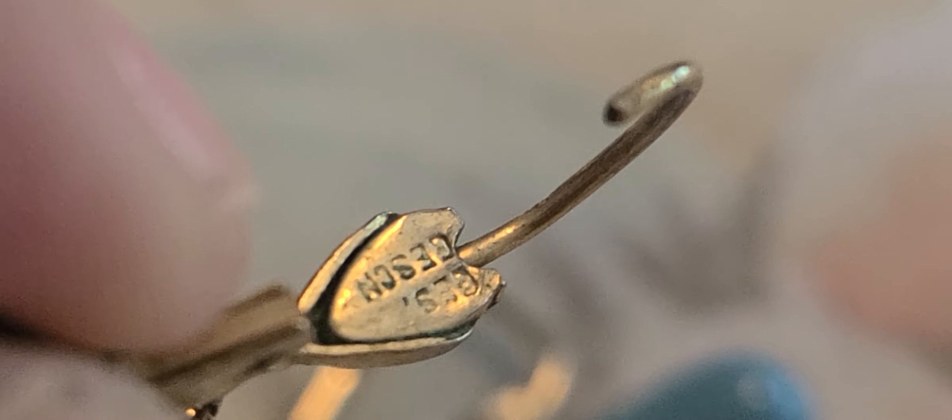I don't know what that marking is — if someone could tell me. I'll research it when I'm done. I didn't realize they were marked there yesterday when I was looking at them.